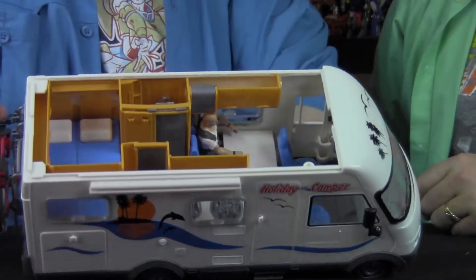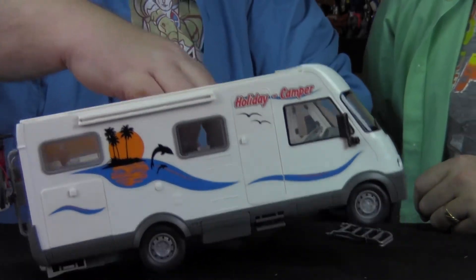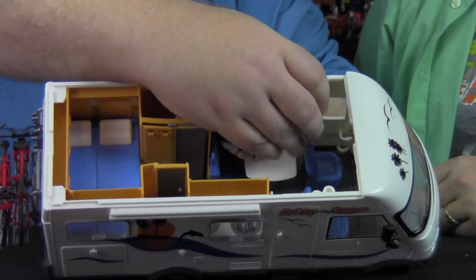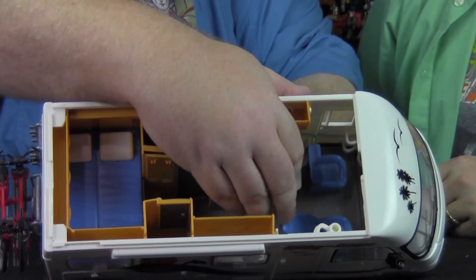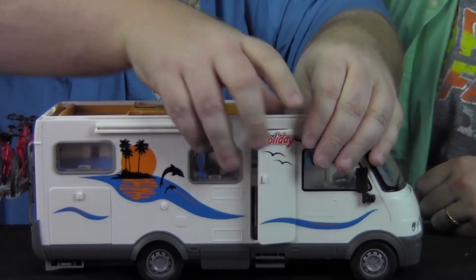Here's Bruce Willis sitting down to have breakfast on his little holiday trip. The little seats kind of click back and forth so the figures can take a nap.